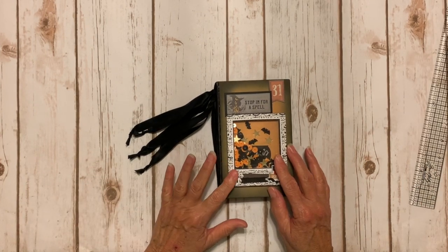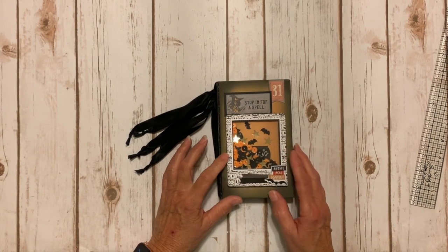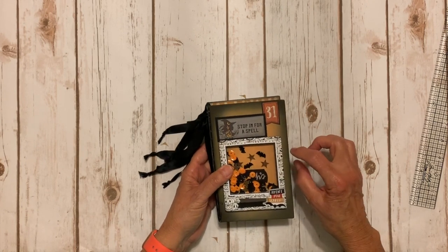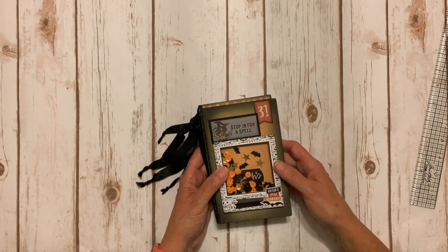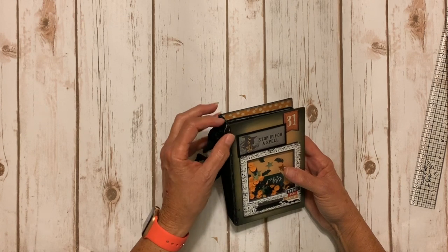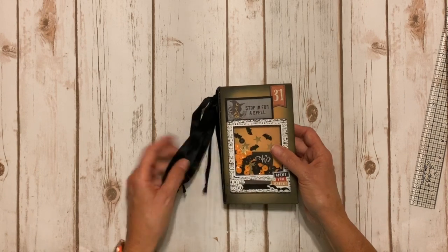So here's what I created with the die. The die is really cute. It cuts a front and a back and it even has a little closure. It has a pen holder if you want to make it a journal, and even cuts the pages. You can adjust the spine so it can be anywhere from really tiny to pretty big, almost two inches I think.